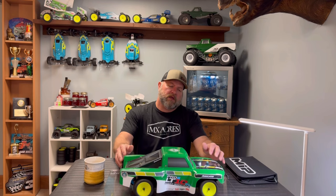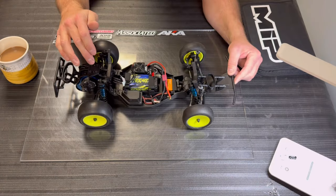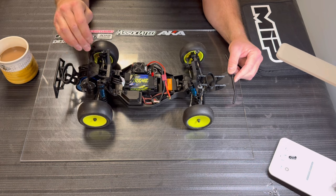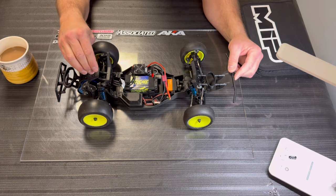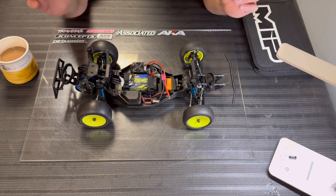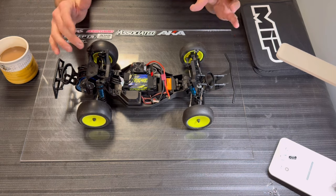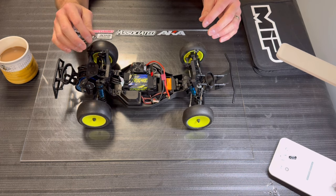The Team Associated Pro 2 LT 1/10 SW — boy, that's a long name, I gotta look at the side of the body to read it. Today we're gonna tear the rear end apart, get inside this transmission, open up the diff, and I guarantee there's probably some thin oil in there. I'm gonna put 200k fluid in there — I just did that on my Bandit, and it feels really good on the bench. I like a nice tight ball diff.